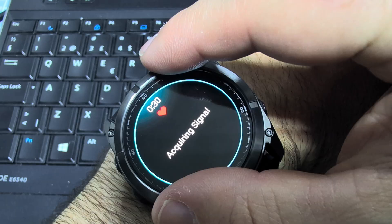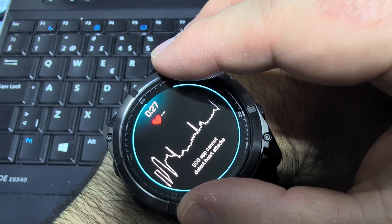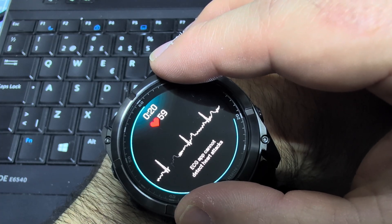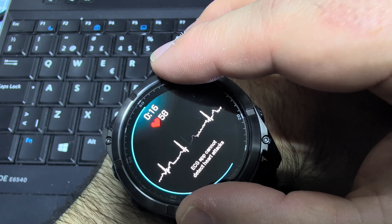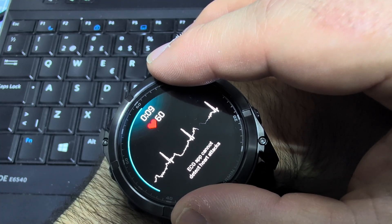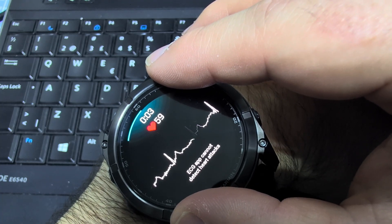So thumb and index finger. Now you can see it's getting an electrocardiogram signal, and this takes 30 seconds to do the recording. Five more seconds and the recording is completed.